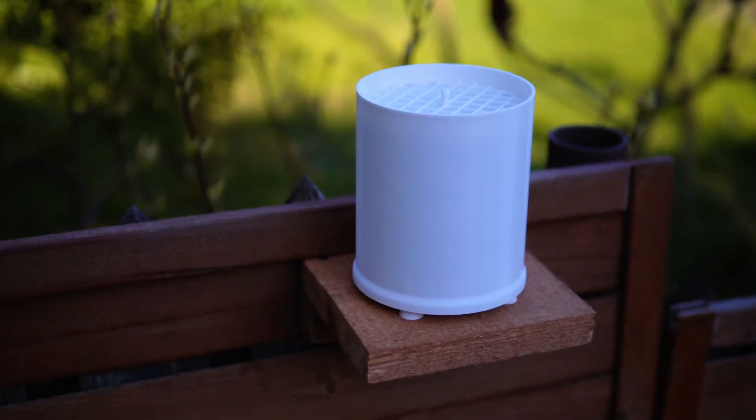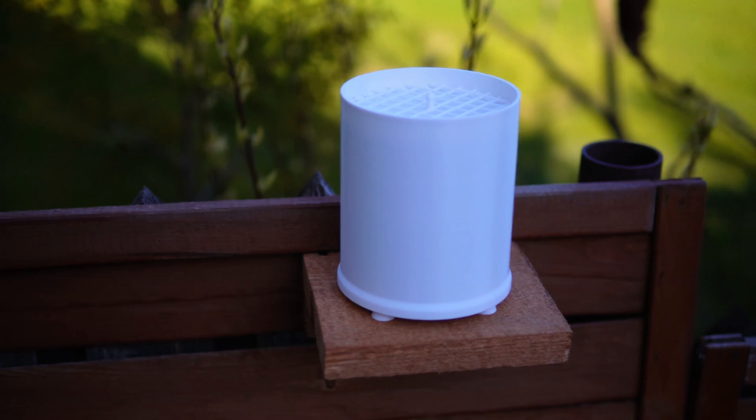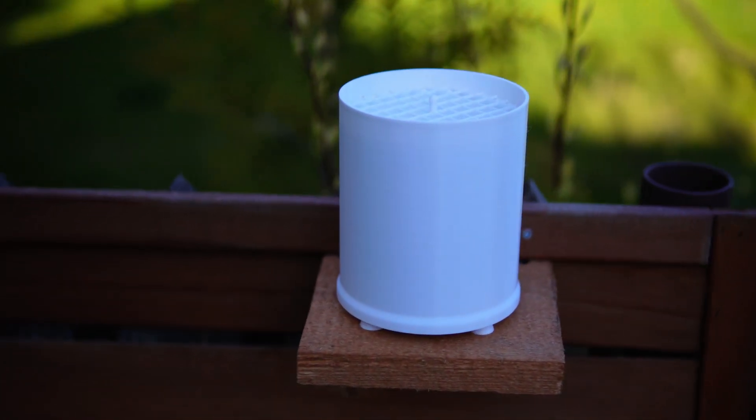Sick of trusting lame weather forecasts or dodgy online rain reports? I've got you covered. This is the rain gauge that's open source and easy to make yourself. This device will give you precise rain measurements in your own yard, so you can ditch the other guy's sketchy data.